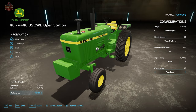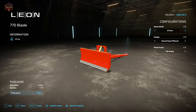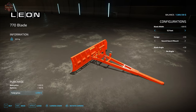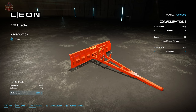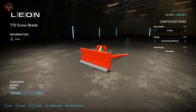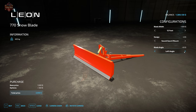Moving on, we have the Leon blade, just like in the 30 series. The regular blade is used for pushing silage or other things, in 8-foot, 10-foot, or 12-foot variants. We have the Sound Guard mount, which works best for the 40 series, or the 5020 mount. Angle options are no angle, fixed right, or fixed left, and you can adjust the tilt up and down. The snow variant has the same configuration options.